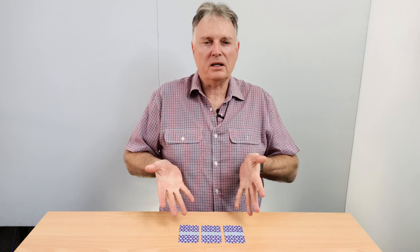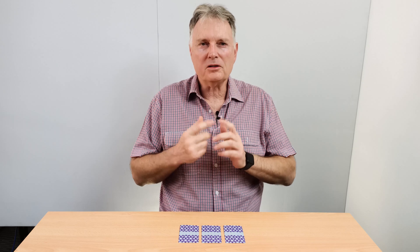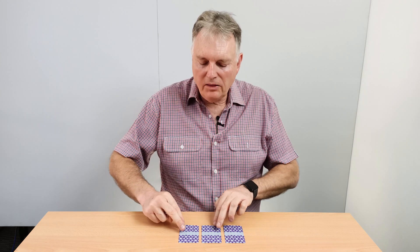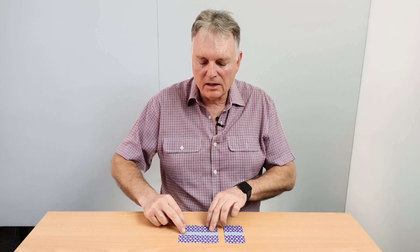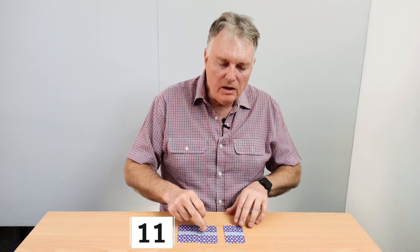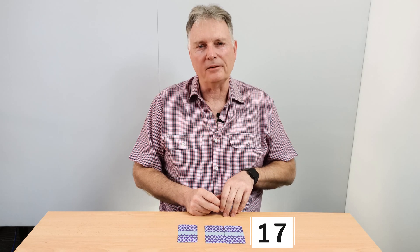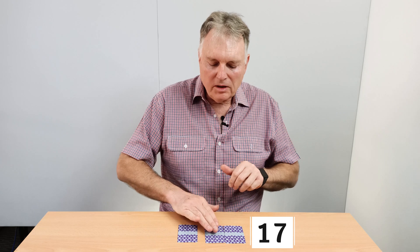We've set up a three-card problem for you to try. Basically, these are blank cards and we've written some numbers on them. The only clues I'm going to give you are these three clues. The first clue is: when you add the numbers written on these two cards here, the total is 11. When you add the numbers on these two cards, the total is 17.